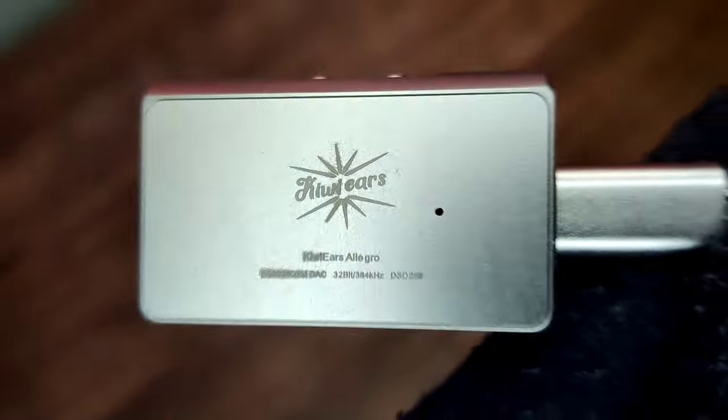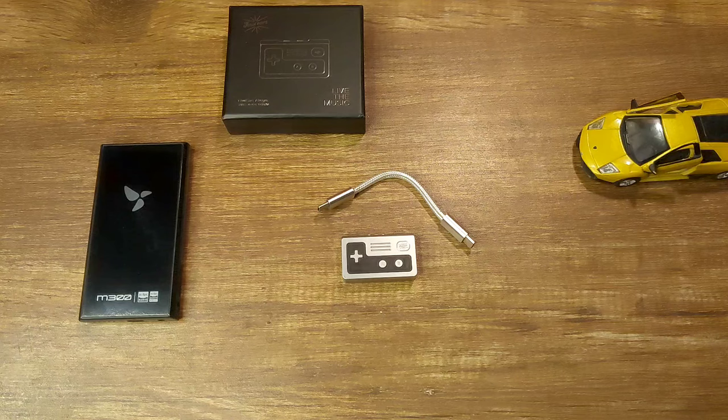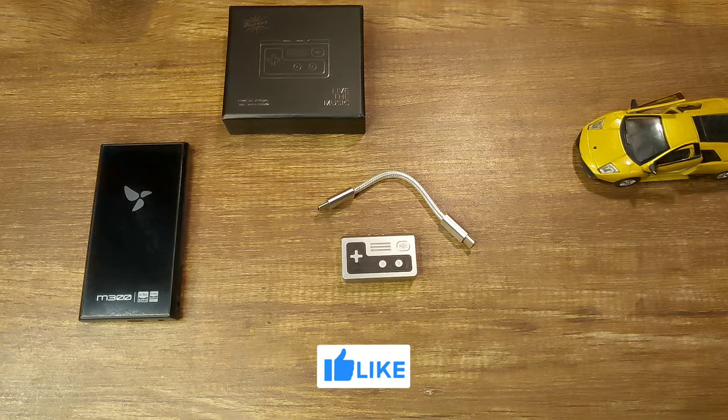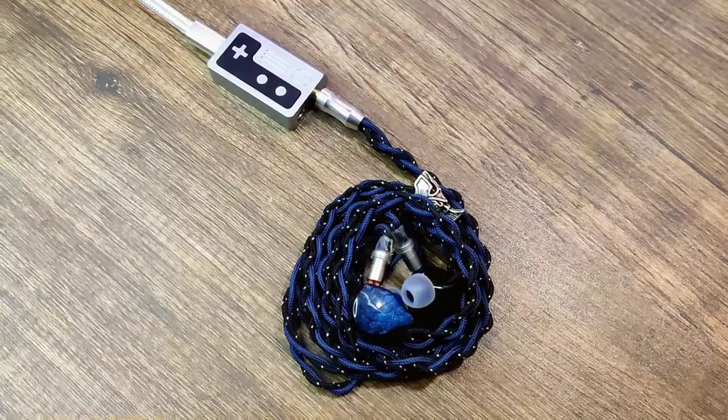It has an ES9028Q2M DAC. It can support up to 32-bit 384kHz and DSD256. Its output power is 70mW from 3.5mm and 155mW from 4.4mm. It does not have a low or high gain mode, and there are also no filters.